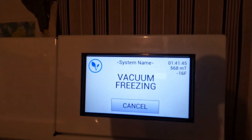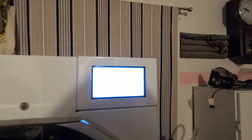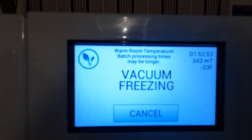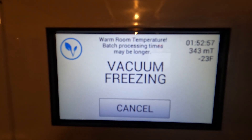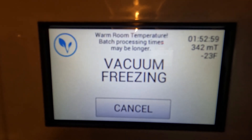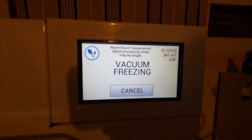As you know, we're in Arizona, so it's about 81 degrees in here right now, and of course the machine knows that. It's told me processing may take a little longer because the room is warm, but it's not a problem — I'm not in that big of a hurry.